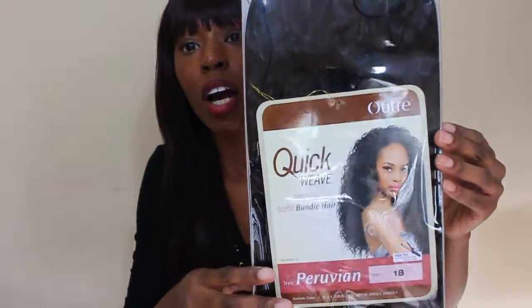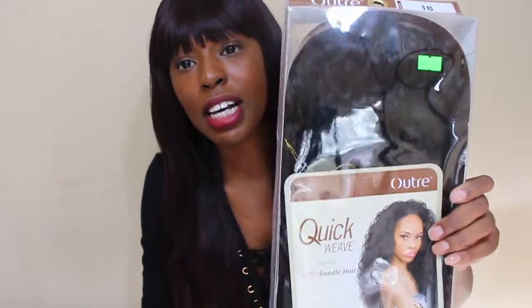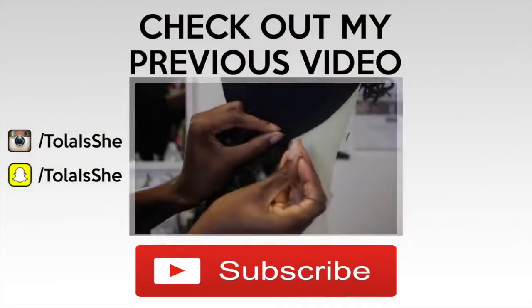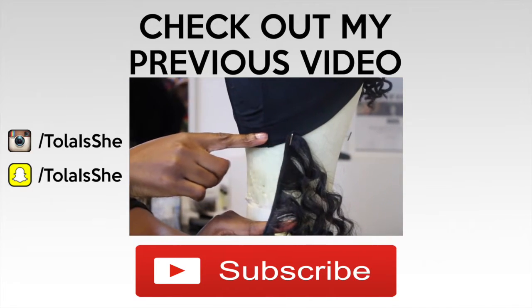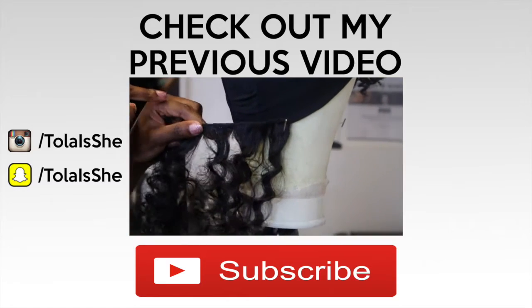I want to talk about the hair itself — but also stay tuned for the revamped madness. Let me introduce my sister Bola. Check out my previous video on how to make a lace closure wig, and don't forget to rate, comment, and subscribe. See you guys on my next video!